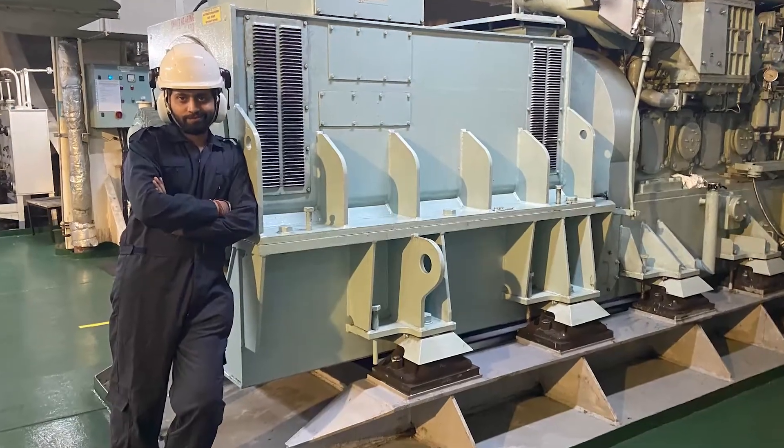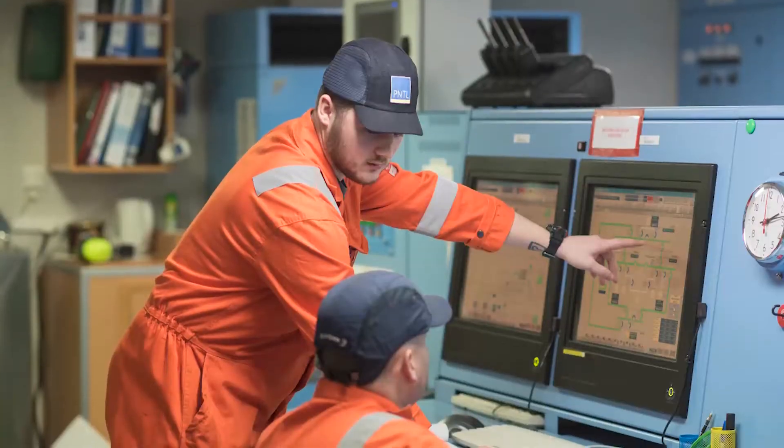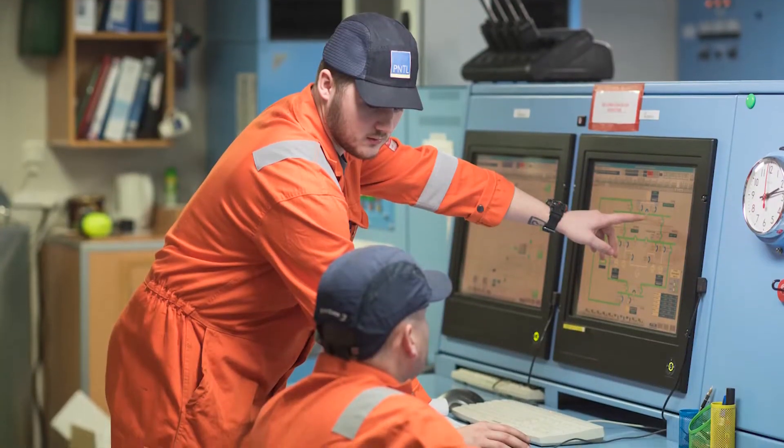This auxiliary engine package is made for you — if you are a fourth engineer, a third engineer, a junior engineer, or a person studying B.Tech Marine Engineering who is about to join a ship. You will be smart, you will be confident when you go on board. You will not have to run behind people to know. And that is where you will be one step ahead.